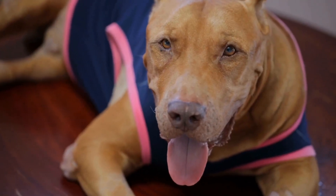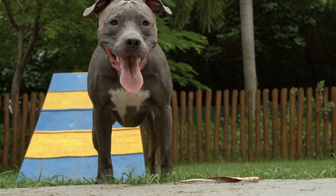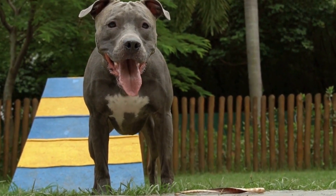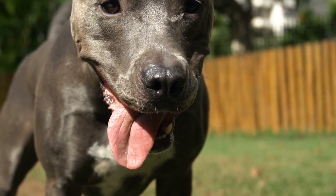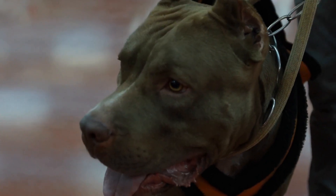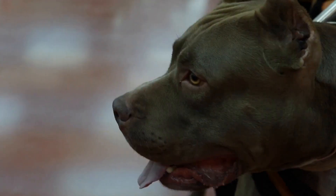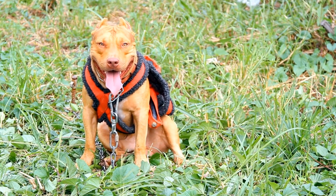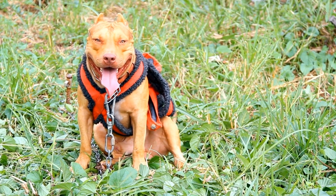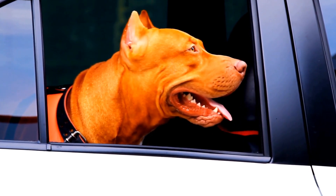Teaching Basic Commands. Once your pit bull understands the concept of the clicker, you can begin teaching them basic commands. Here are a few fundamental commands that are essential for every well-trained dog. For sit, start by commanding your pit bull to sit using a hand signal or verbal cue. The moment your dog complies and sits, press the clicker and reward them with a treat. Repeat this process until your pit bull can sit on command consistently.